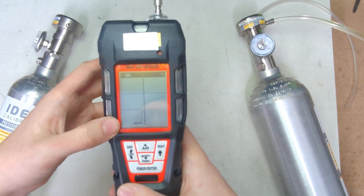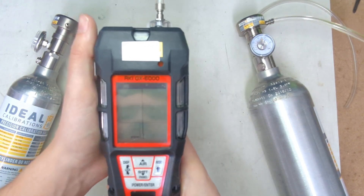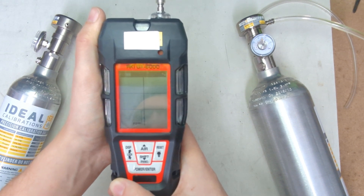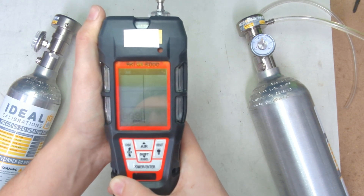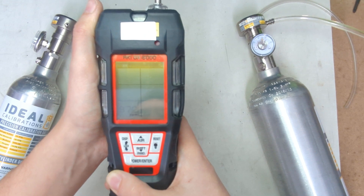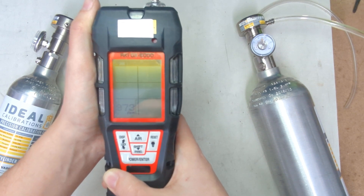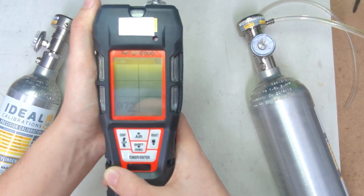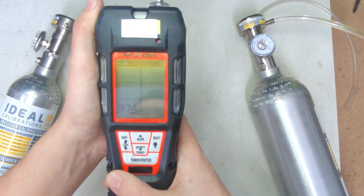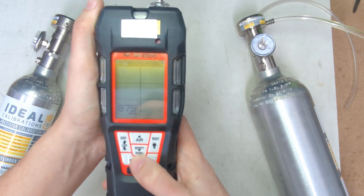PID sensors are actually very, very quick, so this might well take less than that. They tend to have a very fast T90 time. T90 time is the time it takes to read 90% of the gas that's present. So we're at 96.8 right now. We're just going to see if it'll stay there. You just kind of have to wait for it to stabilize out. It's reading right around 97.3, 97.4 — looks like it's plateaued. That looks good, it's holding pretty stable.